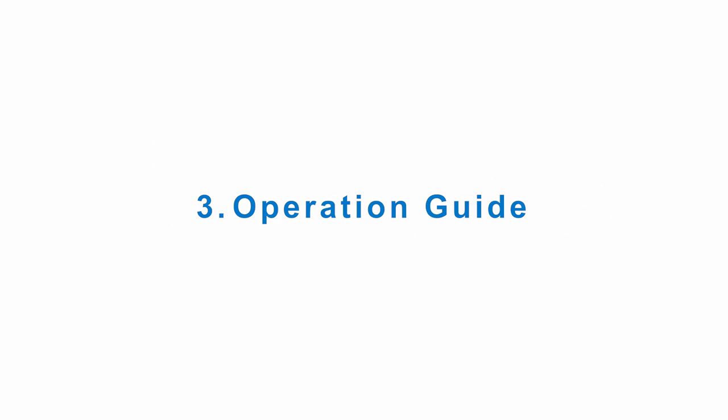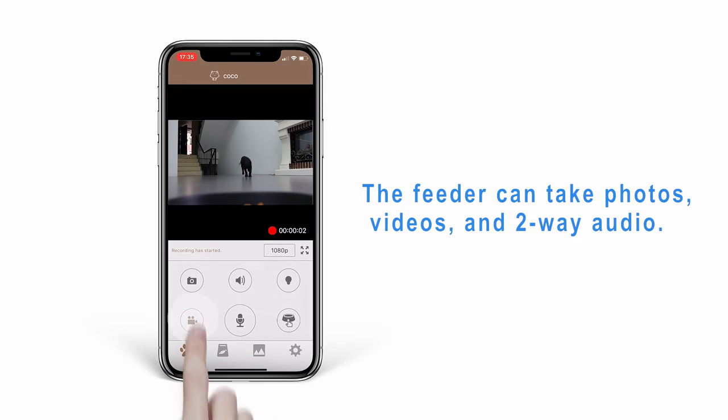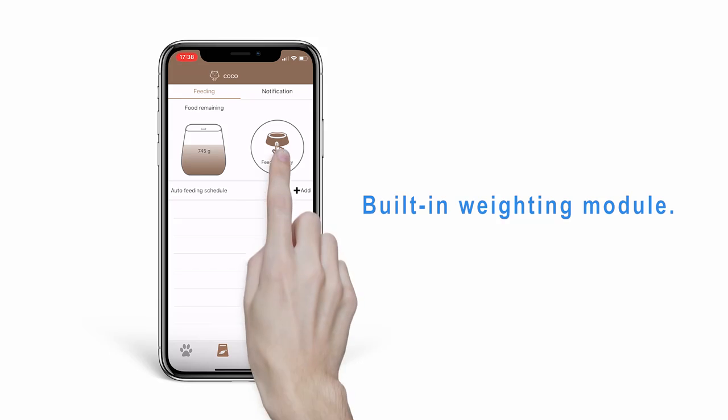Operation Guide: The feeder can take photos, record videos, and communicate with two-way audio. There is a built-in weight module to monitor food levels and be reminded in time.